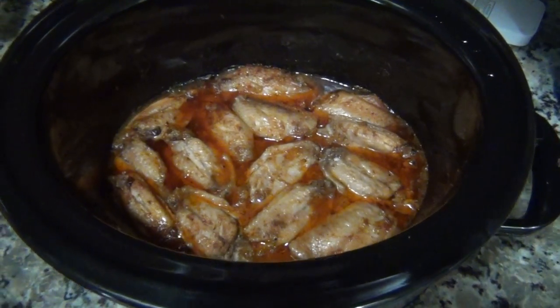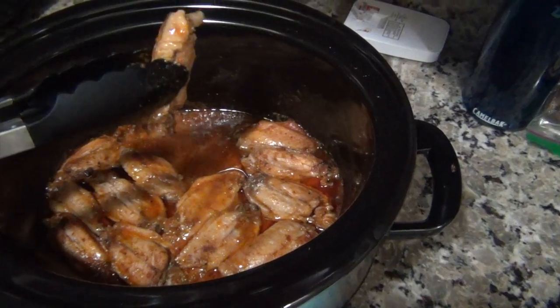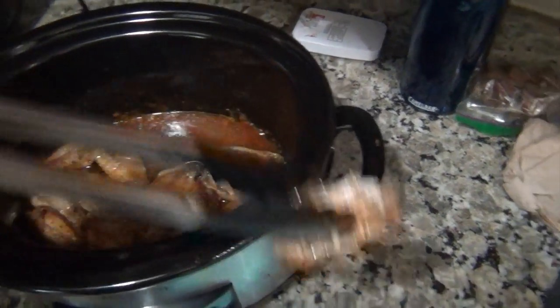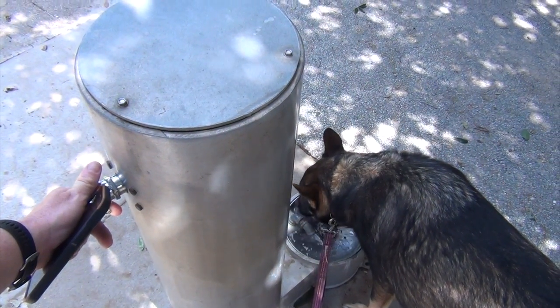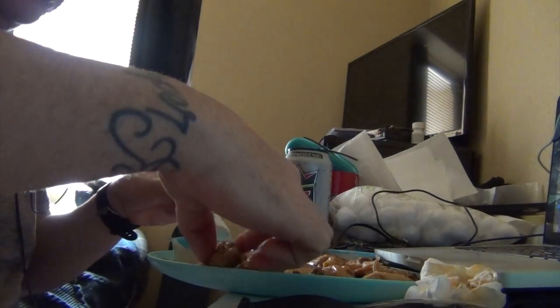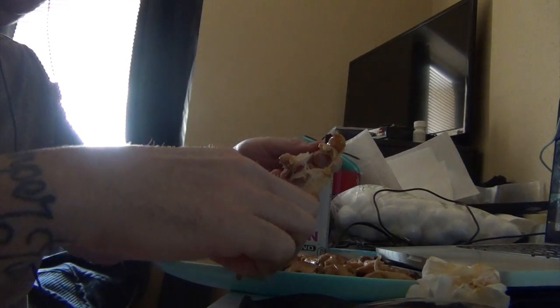Oh, that looks good. Smells good too — let's hope it tastes good. It's nice and juicy — let's swirl it around a little bit, juices dropping off of it. I might keep the juices, put some french fries in there. Oh wow, it's just falling apart. This is just falling apart. Watch this — it just falls off the bone, it just disintegrates. I was kind of expecting it but this is still kind of a trip to see.